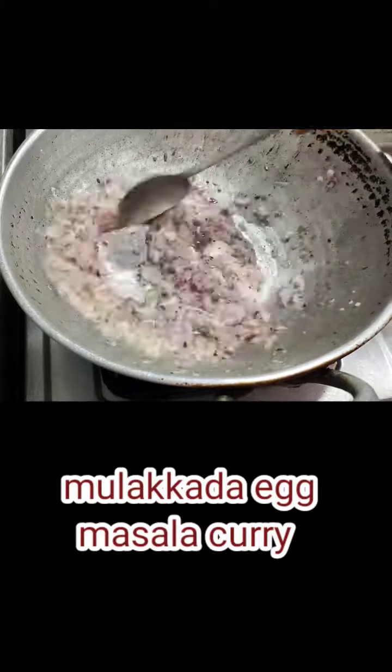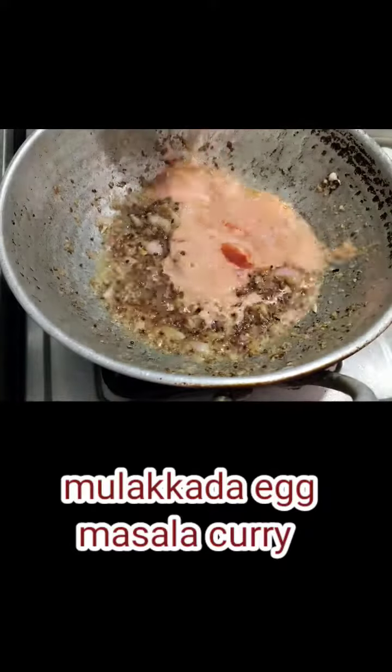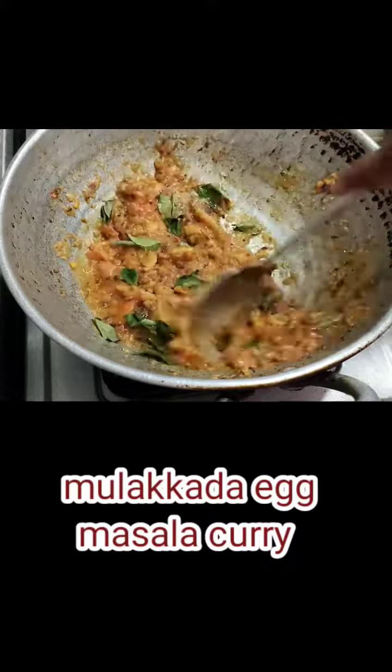First of all, we will grind the onions. When we grind the onions, we will grind the gravy.